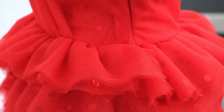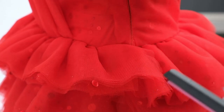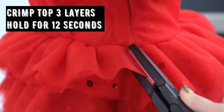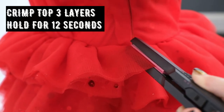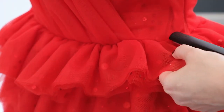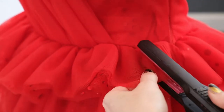To get the effect I decided to crimp the top 3 layers of tulle. Layer 5 has the sequins and rhinestones and I left layer 4 as it was. I take the crimpers as close as I can to the seam line, press them down, leave for roughly 12 seconds, and release. I then move along the skirt and repeat. The skirt goes in a circular shape so I'm always making sure my crimpers are about 90 degrees to the seam line.